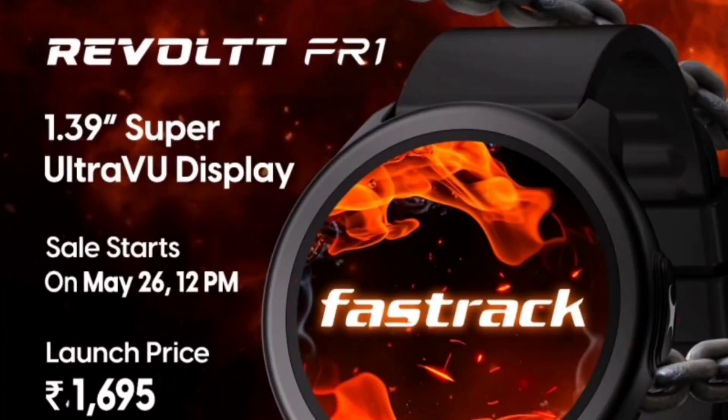Let's check out the Fastrack Revoltt FR1 — basically a fast-track Revoltt FS1 Limitless or FS1 upgrade. It's a circular dial smartwatch with a larger 1.39-inch display, featuring a super ultra UV display that remains visible in direct sunlight.